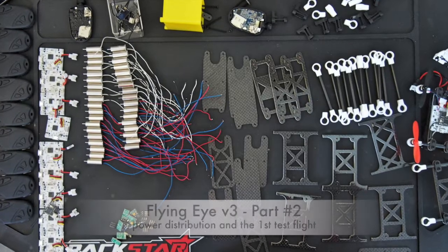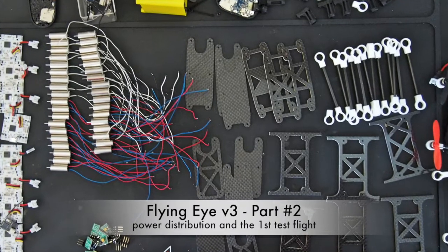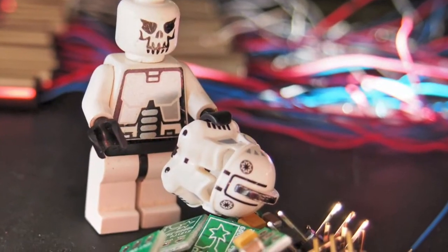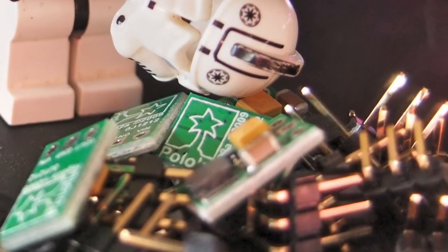The FlyingEye version 3 build marathon, part 2: wiring up the power distribution and the first test flight. The most annoying part of the build is connecting all the wires to this little 5V step-up, so let's start with that.